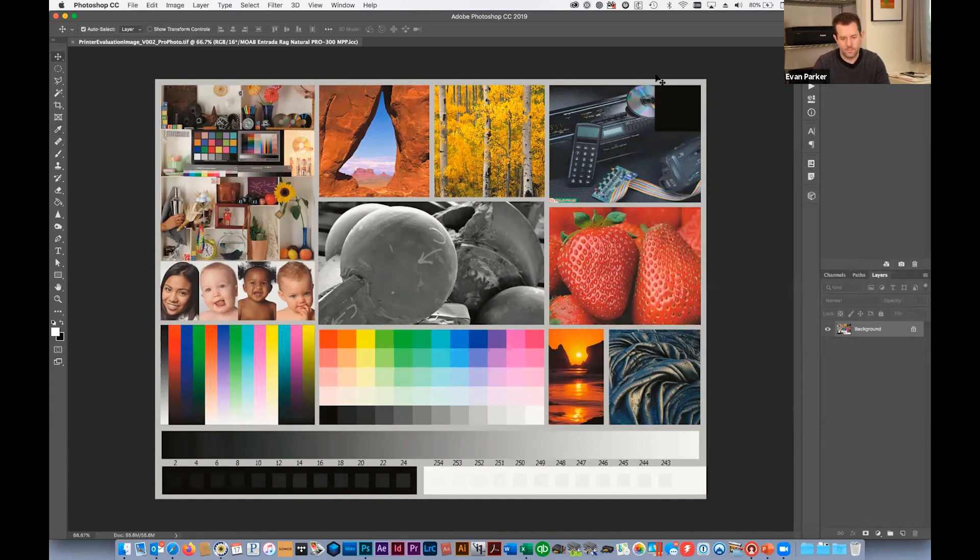You can also try looking at profiles for similar papers without buying them — for example, Entrada Textured or Somerset Museum Rag. If all those are out of gamut in the reds, consider a photo black paper like Baryta, which will have a larger gamut. You can check this right now: if we look at a profile for Juniper on the Pro 300, you'll see most of that red is in gamut. So sometimes the paper itself determines what images will work well on it.